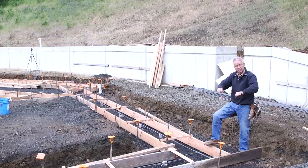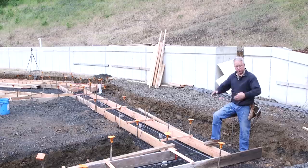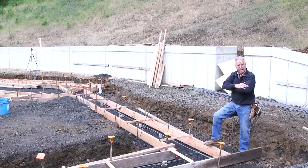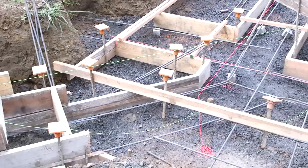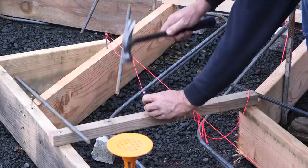The engineer specifies a minimum lap of 36 bar diameters — bars have to overlap each other at least 36 times their diameter. We're using 40 in all cases. You can't have too much overlap when it comes to rebar in my opinion. Everything has to be tied into position so it doesn't move when the concrete goes in — that's all pretty much a no-brainer.